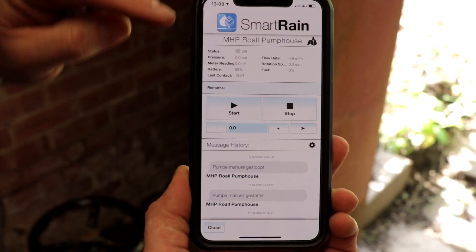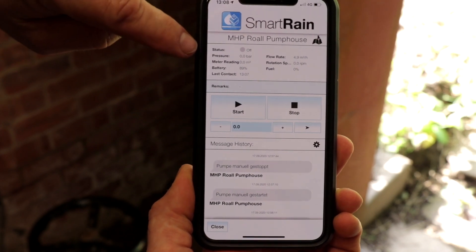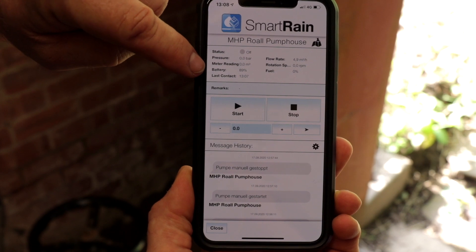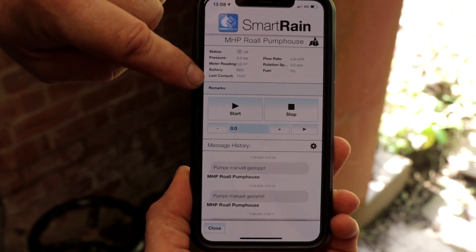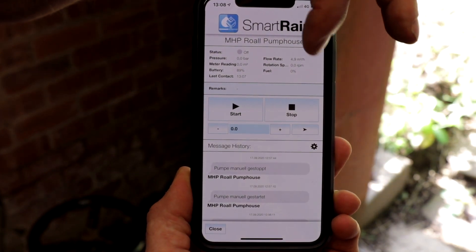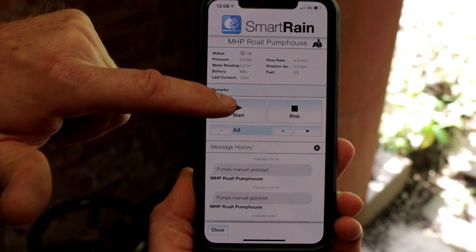Moving on to the app, we have details of the pump — the map will give you the pump location, you get pump status, line pressure, flow meter reading, battery percentage if it's a diesel pump, and the last contact time. You also get the flow rate, and for a diesel pump, rotation speed and fuel level. From this, we have the same start and stop function that we have on the front of the control panel.